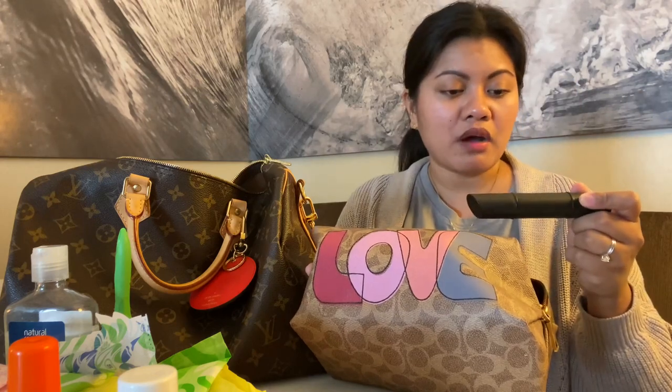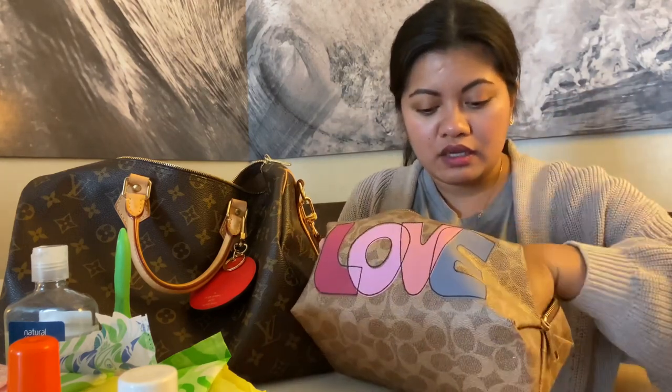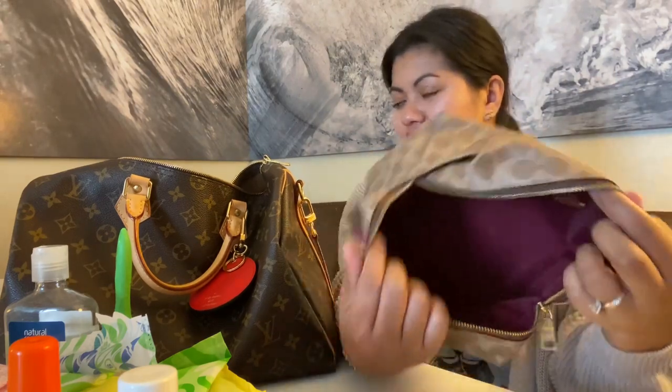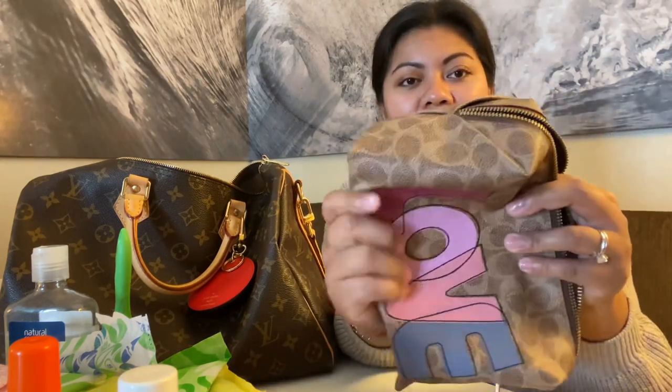And then there are extra makeup items in here — the Smashbox shaping foundation and a contour. That's extra. And then two extra brushes, two extra lipsticks, and a pen. That's all that's in there. What I love about this pouch is the color inside — it's very pretty. And I love that it's wipeable and it's a very soft pouch.